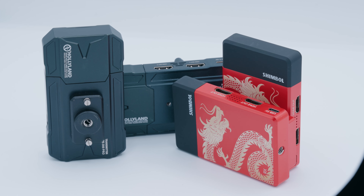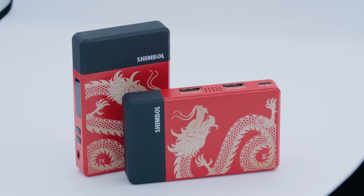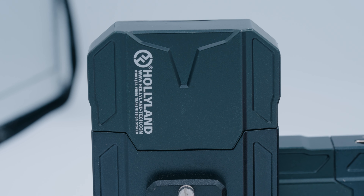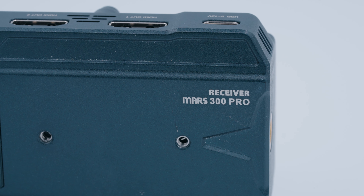Now let's talk about the differences between the Hollyland and Shimbol systems. The Hollyland has a fan inside its devices to keep them cool and prevent overheating. The Shimbol, ironically, markets the lack of a fan as a feature — silent operation. More expensive systems like Teradek have built-in fans, so this one doesn't. The Hollyland also offers an entire ecosystem of app-based Wi-Fi transmission — you can sync iPads, phones, and other devices via the app for extra screens. The Shimbol doesn't have any of that — it's just a wireless HDMI transmitter for the price.